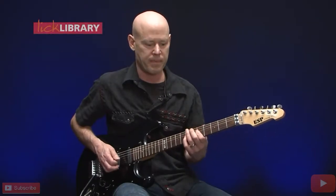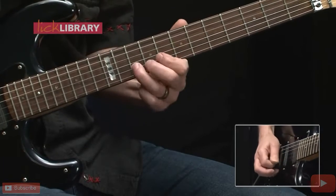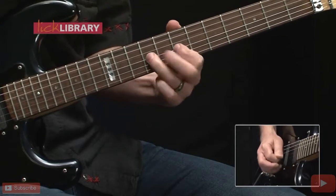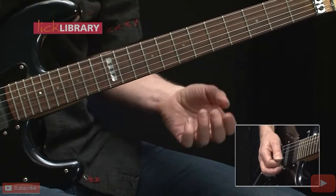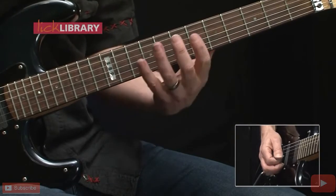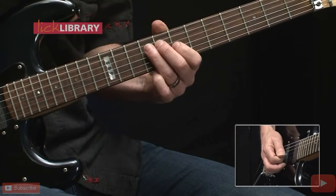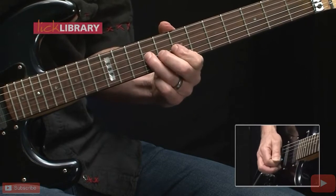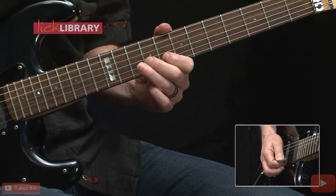Now here's the next phrase. Starting off on the D string, hammer on 5-7, slide 7-9, hammer on 7-9 on the G followed by another hit on the 9th fret, hammer on 7-9 again, then to the B string 8-10.